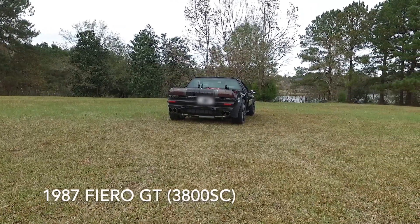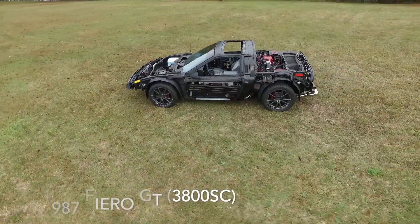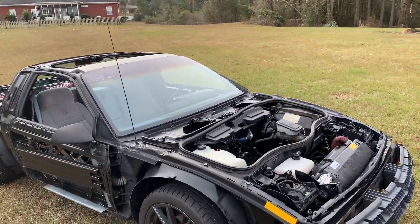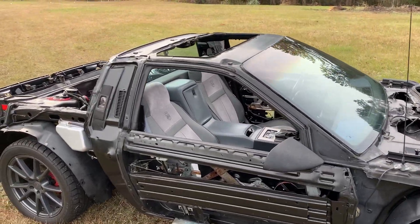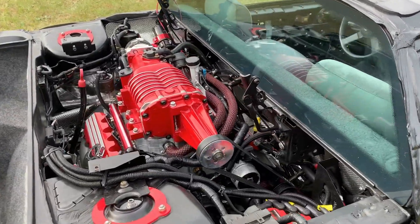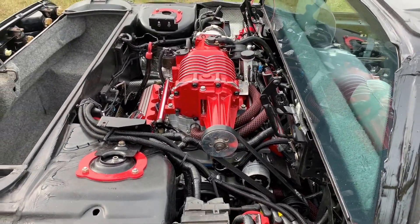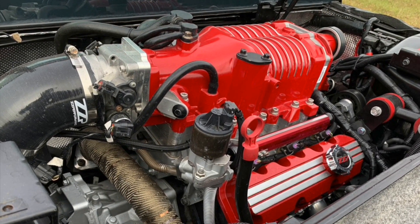This is my 1987 Pontiac Fiero GT. It's naked right now — I have all the body panels off preparing for paint. It's a fastback style, and I have swapped in a 3.8 liter supercharged engine out of a 1998 Pontiac Grand Prix. The engine has been modified with an Eaton M90 Gen 5 supercharger and a ZZP XP cam.